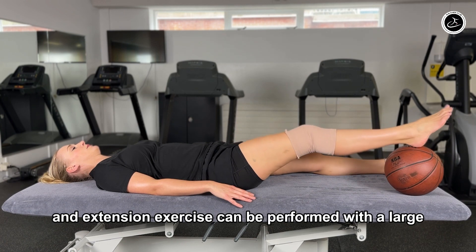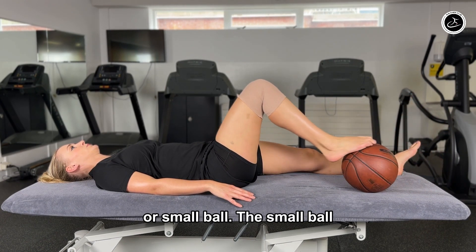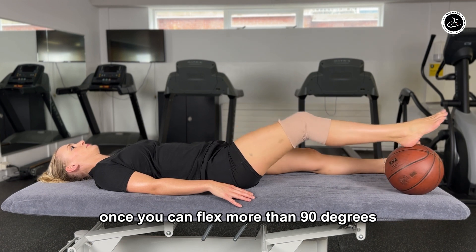This flexion and extension exercise can be performed with a large or small ball. A small ball provides the opportunity to bend the knee further, and it's a good exercise once you can flex more than 90 degrees.